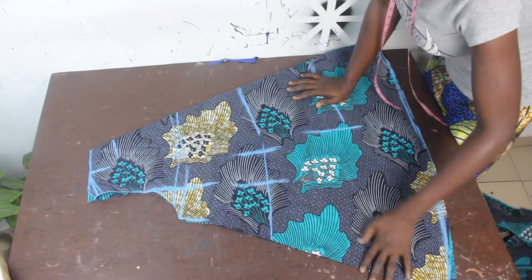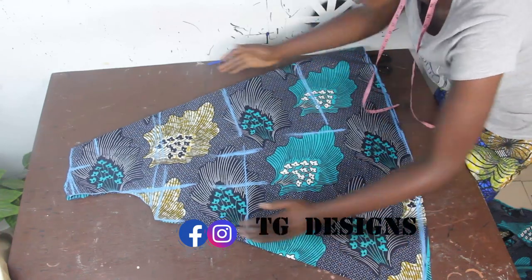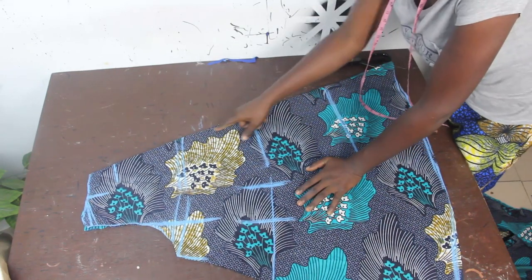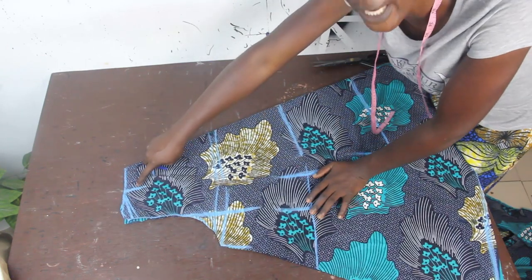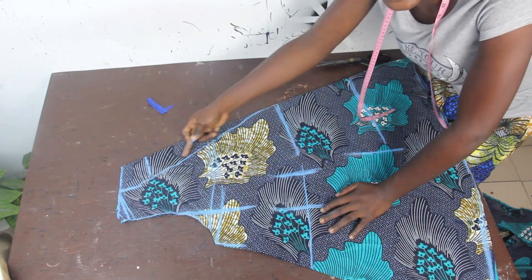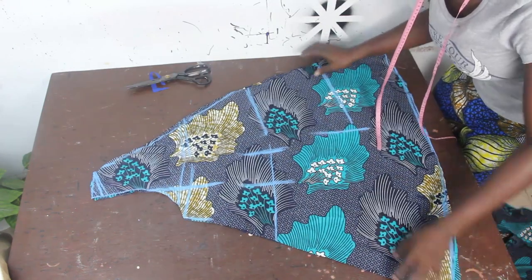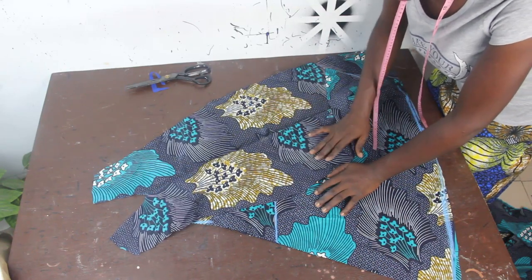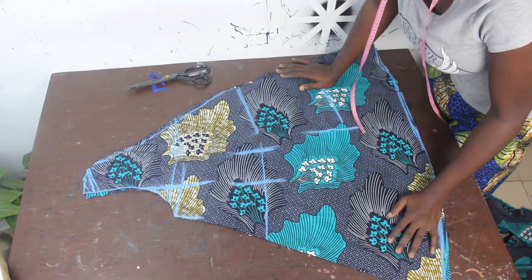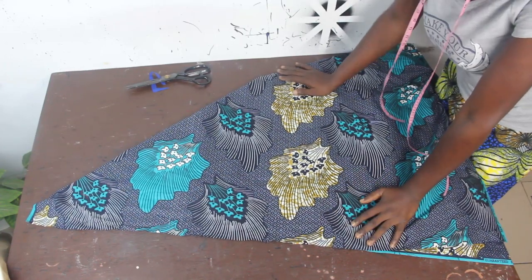This is our front block — you can already see the shape coming out, including the flare area. For the neckline we marked 3 inches; connect it in a slant shape and cut it out. Open it up and you'll have two pieces for the front block. Before moving to the neckline finishing, let's cut out the back block. Fold the fabric in a triangular shape, just like we did for the front block.